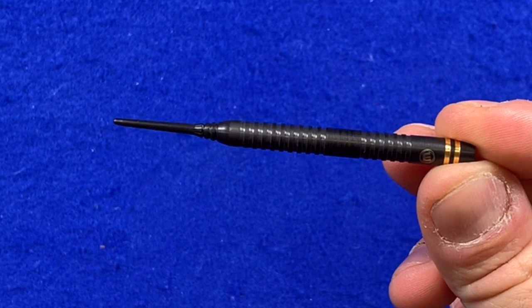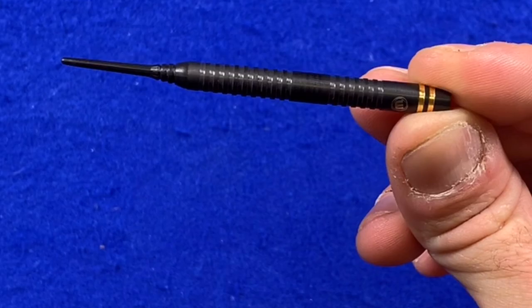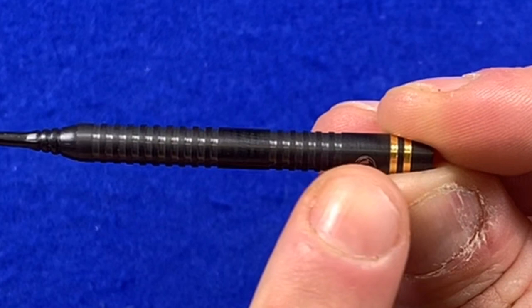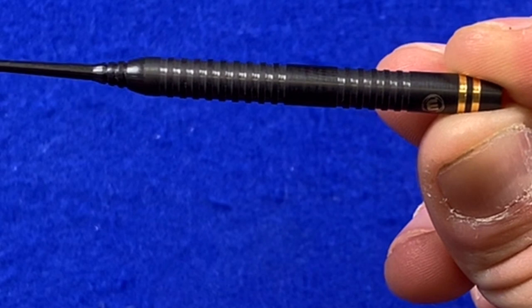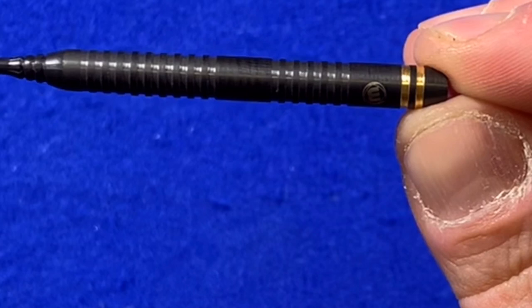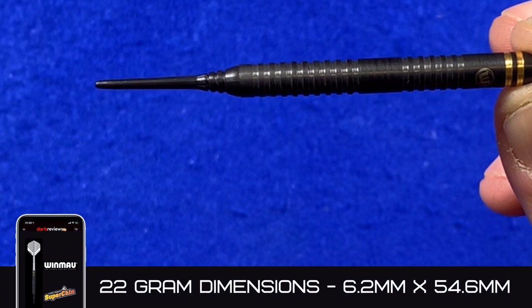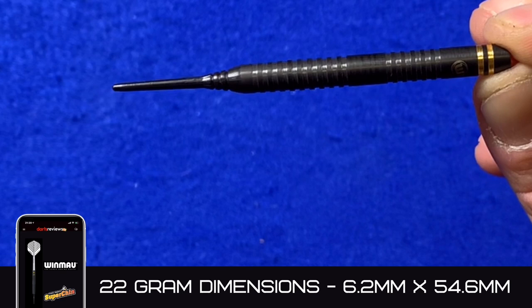We'll take one out and have a closer look. It's obviously the same barrel shape, length, and size as the dart we're used to seeing Daryl play with. It's got this onyx paint all over it which gives it the black color, and it also adds a bit of grip. Then there are two little gold rings at the back — 24 carat gold plating. The dimensions are 6.2mm by 54.6mm, so it's quite a narrow but fairly long dart.